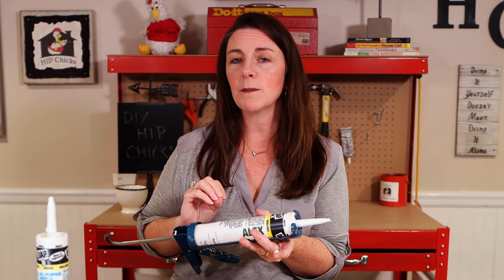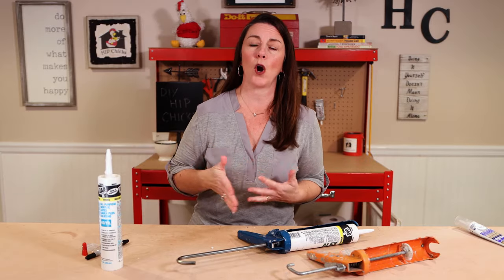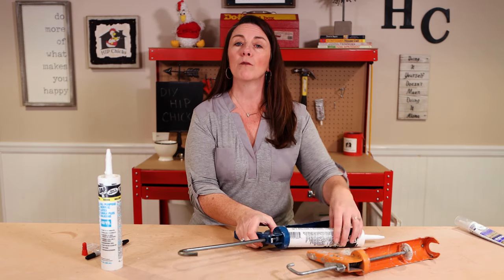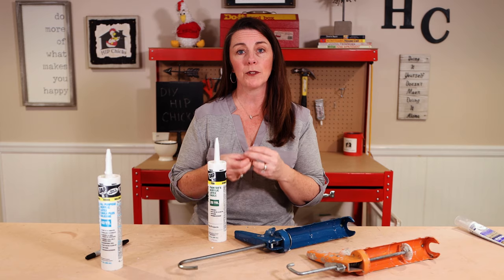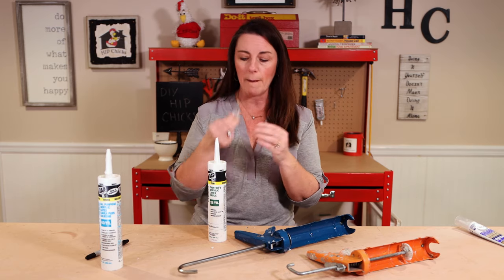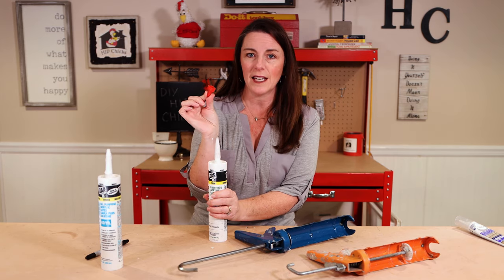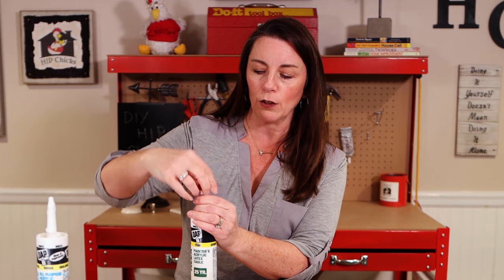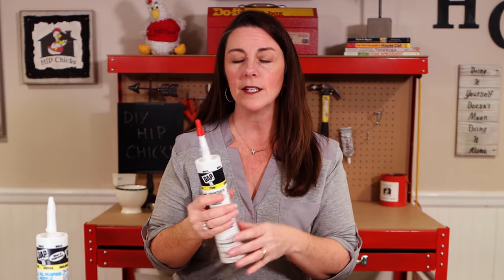I have a few tips on how to store your caulk and how to cap it so you don't waste any. Chances are you will not need an entire tube of caulk for most projects, so make sure that when you are done, you remove your caulk tube from your gun and seal it properly. My favorite go-to is to take a piece of plastic — even a little baggie or saran wrap — put it on the tip, then take an electrical cap. No need to buy fancy caps for caulking. Put the electrical cap on there, give it a little twist, and the metal threads inside the cap grip the plastic. Now it is airtight and you can store it.